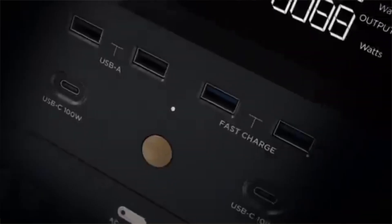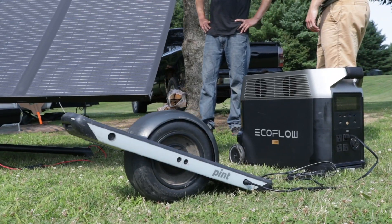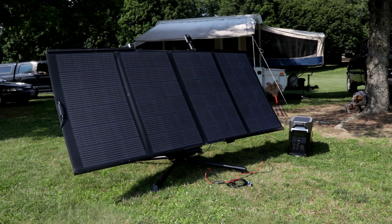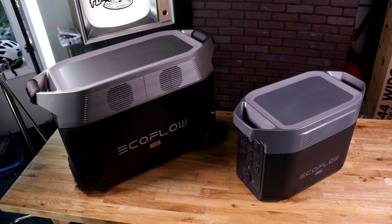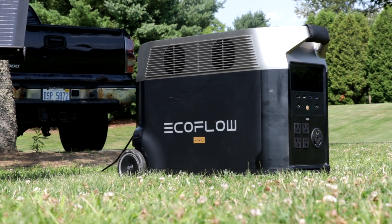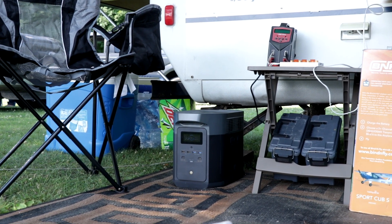Hey guys, welcome to Flight Test Tech Channel. I'm Stefan and today we're going to be talking about some pretty cool new tech from our friends over at EcoFlow. EcoFlow is a company based around eco-friendly products that have to do with the portable battery power station movement. The products they've designed are not only cutting edge, but also super practical and something that is going to save a lot of time and money for homeowners, people looking to go off-grid, or anyone looking for a different battery solution.